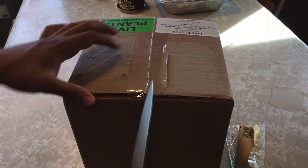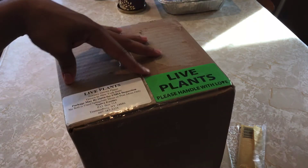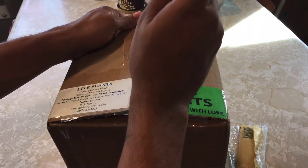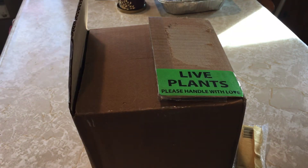It's like Christmas every time I get a new plant. I like the little sticker — it says 'Live plants, please handle with love.' That's pretty cool. All right, let me put this knife down.